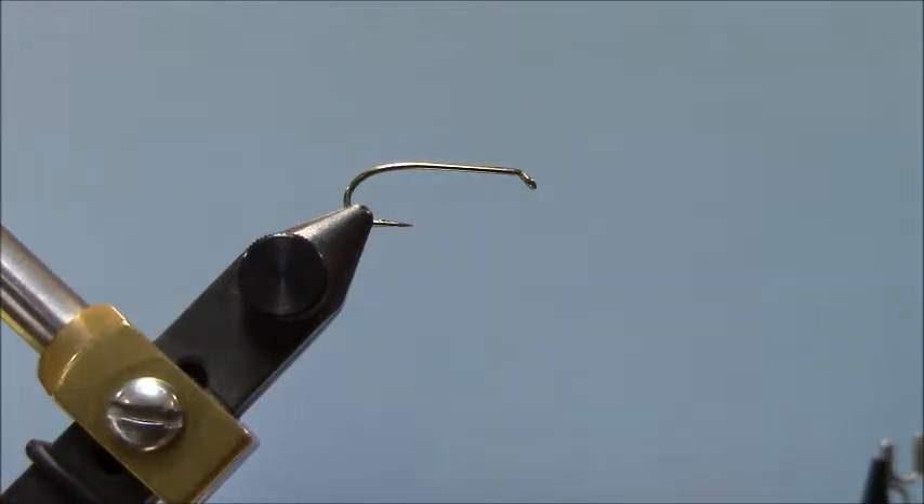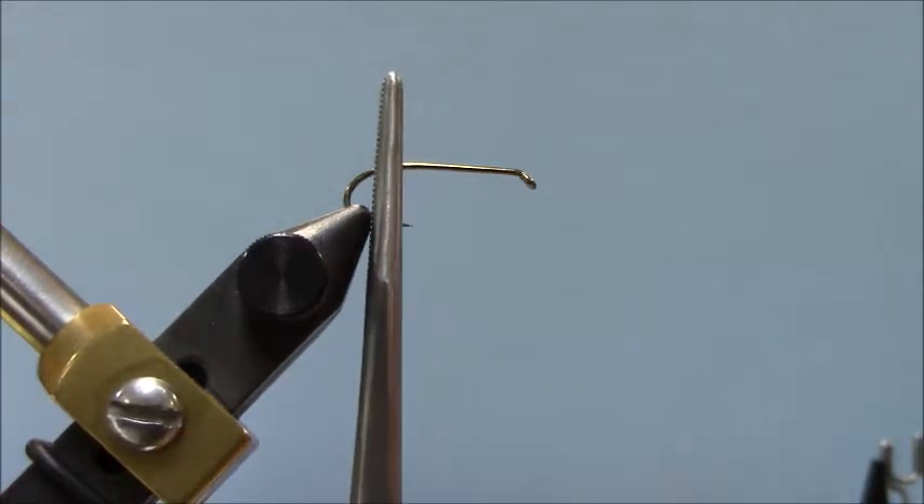The bend — there are several kinds of bends that you can find on hooks. This happens to be a perfect bend. I'll be talking about the gape or gap of the hook; that's another reference point we'll be using today. We're going to have a little tail on our fly, and I'll use that gape of the hook as a reference — you want your tail about as long as the gape or gap of the hook. The barb, which we just smashed down — like I mentioned earlier, we'll be tying a lot of things in directly above where that barb would be.